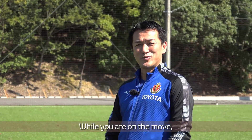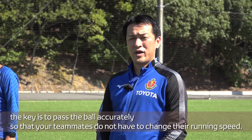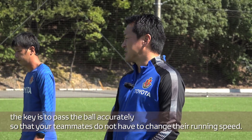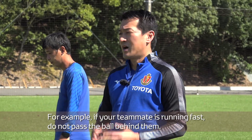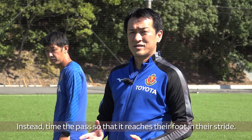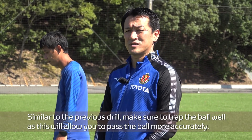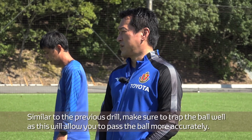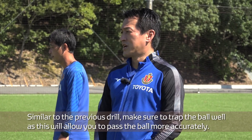While you are on the move, the key is to pass the ball accurately so that your teammates do not have to change their running speed. For example, if your teammate is running fast, do not pass the ball behind them. Time the pass so that it reaches their foot in their stride. Make sure to trap the ball well, as this will allow you to pass the ball more accurately.